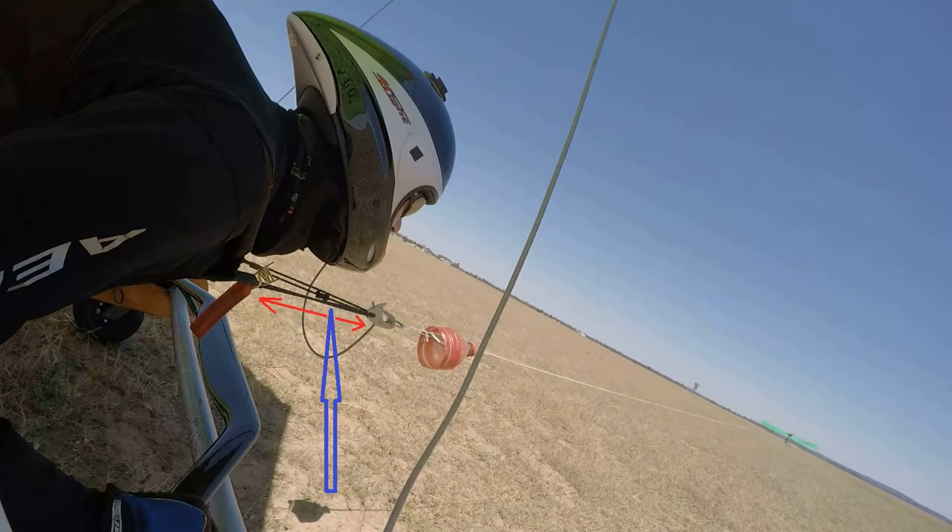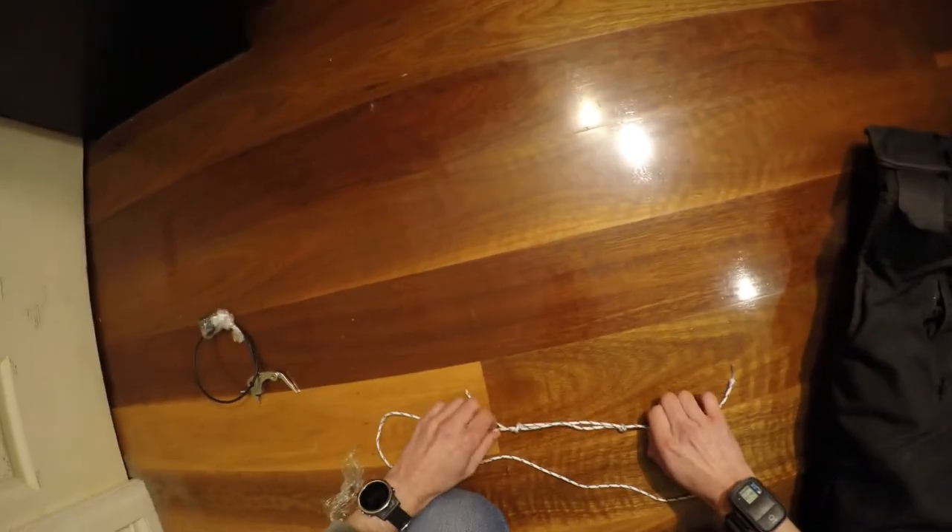Now a little bit tricky bit: the length of the loop. You do not need to be very precise on that — just try to make it so that on towing it will be a little bit in front of you. Here is our loop finalized.